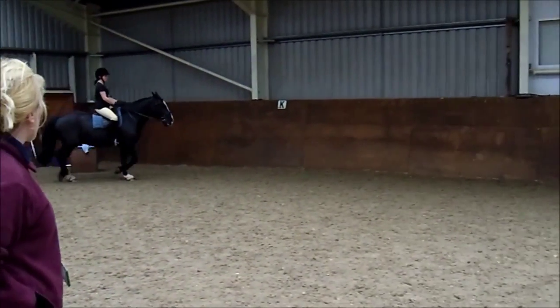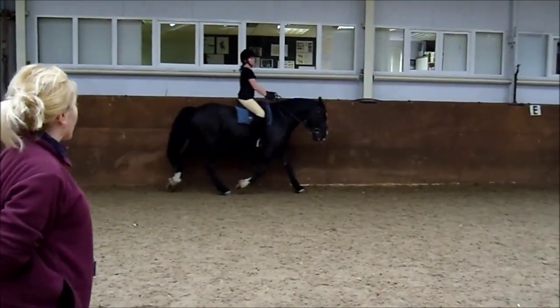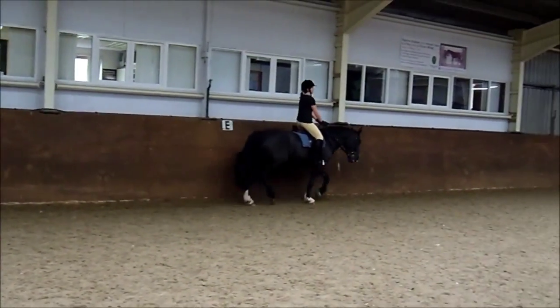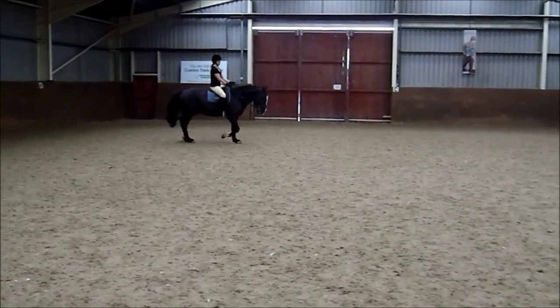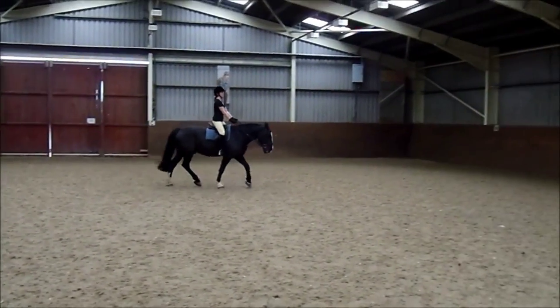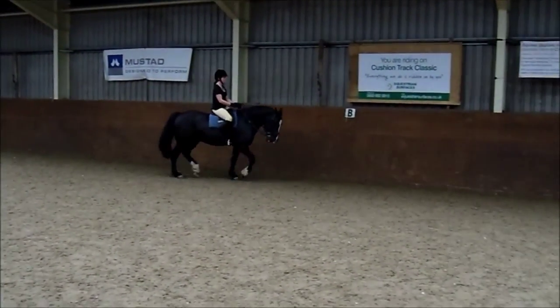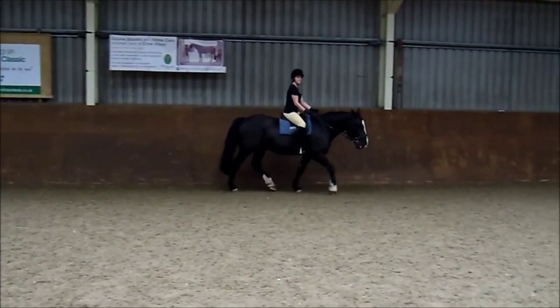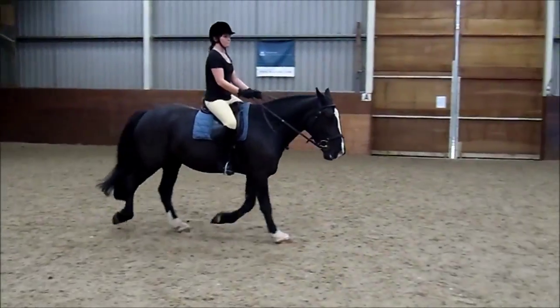And sit for two. Good. And it's a 20 metre circle at E again. Ready? Pull and allow, don't pull and hang. That's it. Good, see how he softens when you have little squeezes. That's it, here you go, looking round at E — where's E? That's it, watch your circle isn't too big. And in you go large.